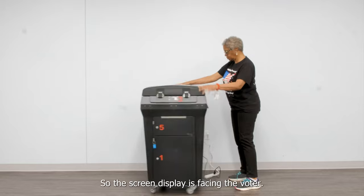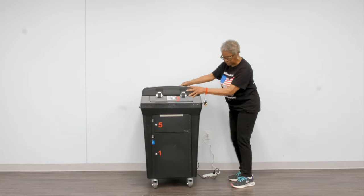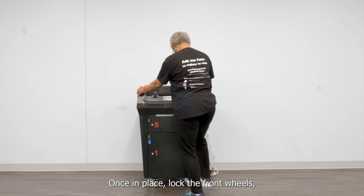Position the VoteTabulator so the screen display is facing the voter. Once in place, lock the front wheels.